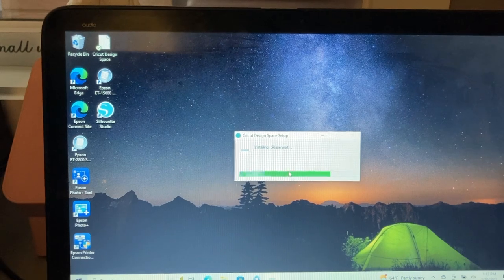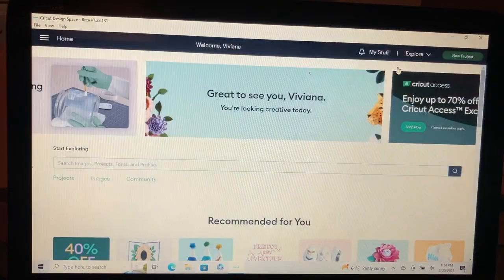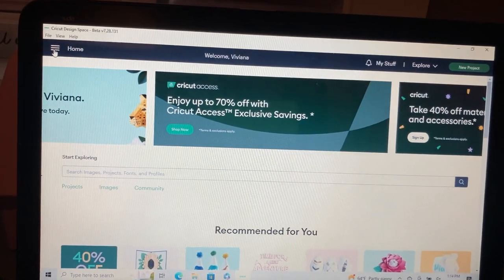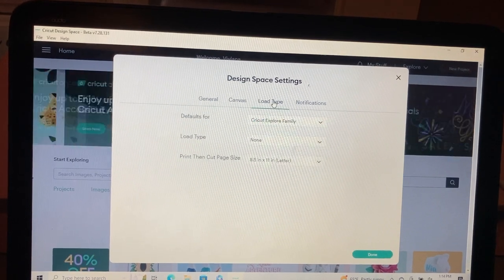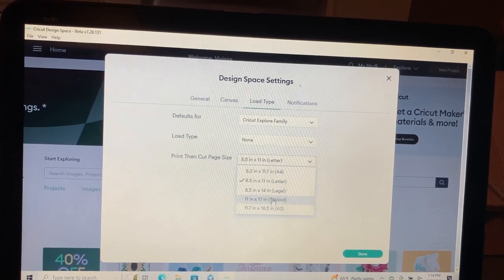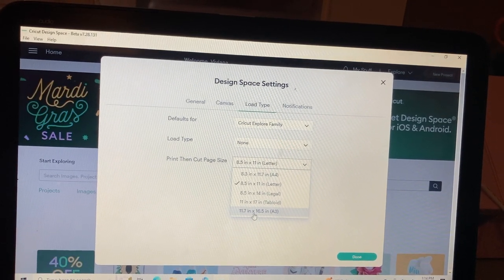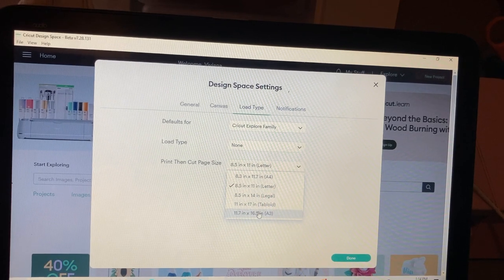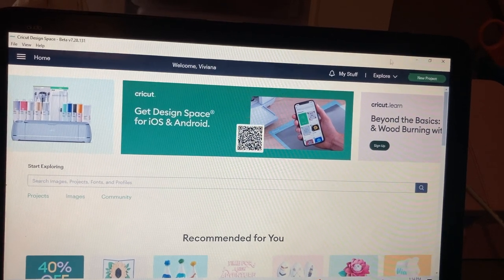Once you're logged back in, it's going to say beta at the top so you know you're there. Click the three lines again, go back to settings — now it's on beta. Then you go to layout type, click on print then cut page size, and choose the size you want. You can now do 11 by 17 inches, or 11.7 by 16.5 inches. Click your preferred size and you're ready to go. Then click new project.